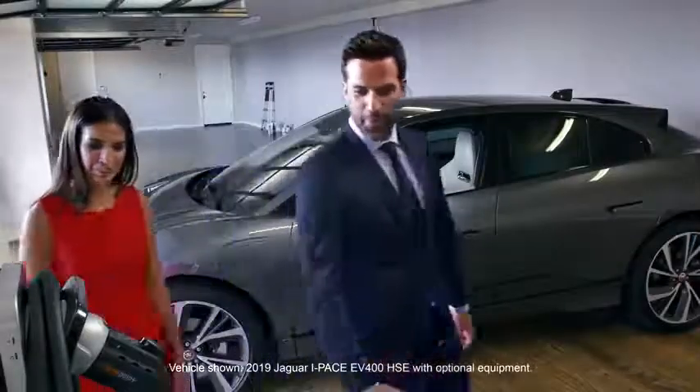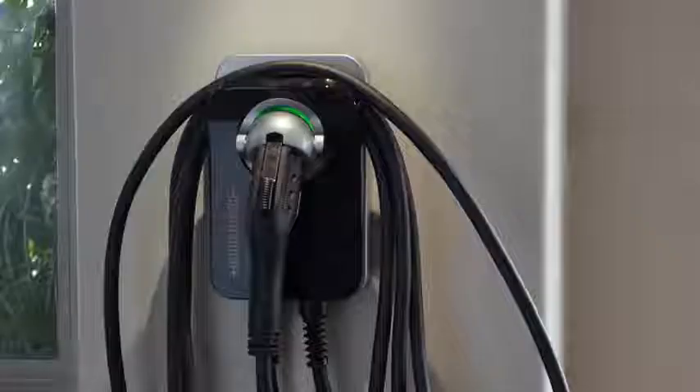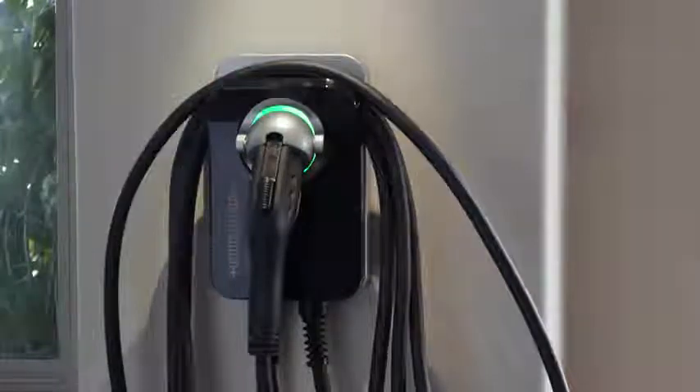Here it is — a Jaguar approved home charger. Perfect, all ready to go. It looks great.